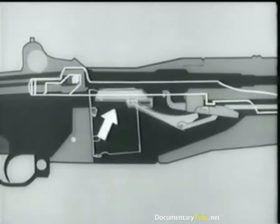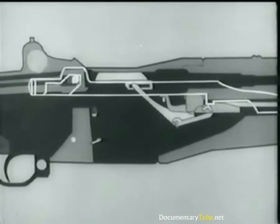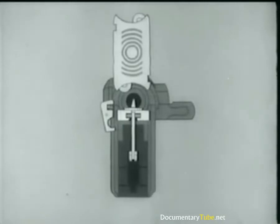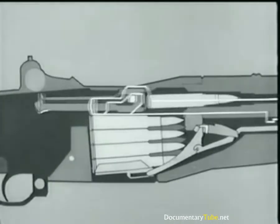The follower goes up. The operating rod catch is cammed up and catches the operating rod. The latch releases the clip, and it's kicked out of the receiver. When the fresh clip is loaded, the clip latch spring expands, and the latch again engages the clip. The operating rod is once more released, and the bolt goes forward, loading a new round.